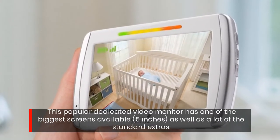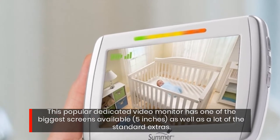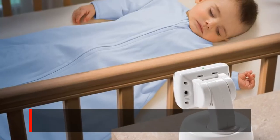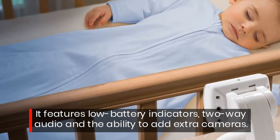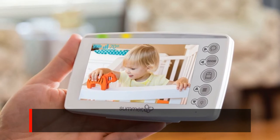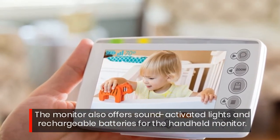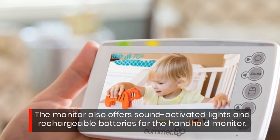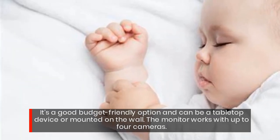This popular dedicated video monitor has one of the biggest screens available — 5 inches — as well as a lot of the standard extras. It features low battery indicators, 2-way audio, and the ability to add extra cameras. The monitor also offers sound-activated lights and rechargeable batteries for the handheld monitor. It's a good budget-friendly option and can be a tabletop device or mounted on the wall.